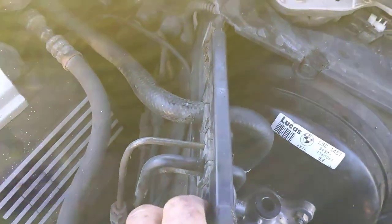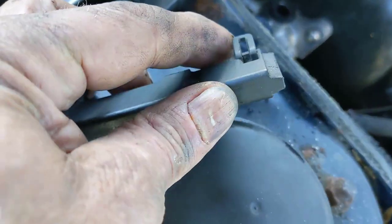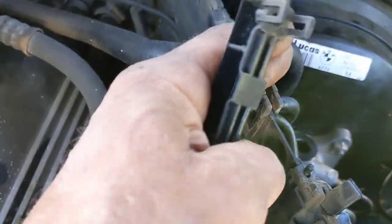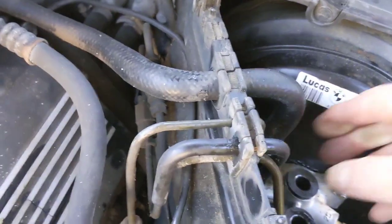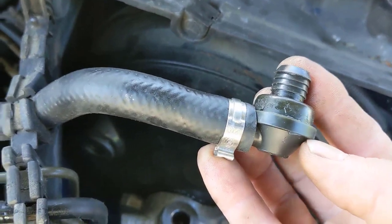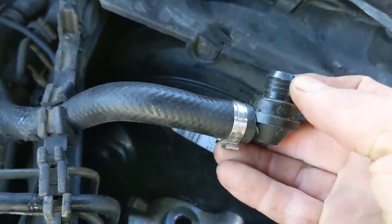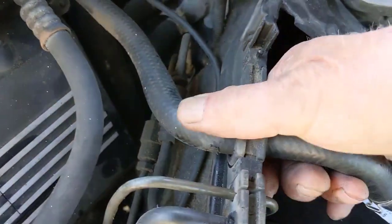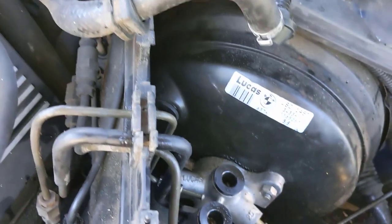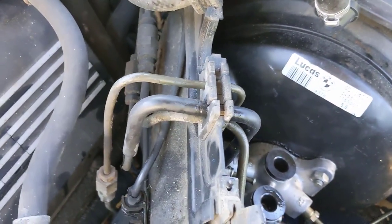Next we need to take this plastic piece here — it's got little clips you just pop out and work along it, then pop the top off. There are three lines — one, two, three — that we have to take loose. I pop out my vacuum line for the vacuum booster. You can take the clamp loose or pop it out, just be careful because it's plastic and you don't want to break it. There'll just be a rubber piece in there; you can pull it out and move it out of the way. Then we'll take those three lines completely loose.